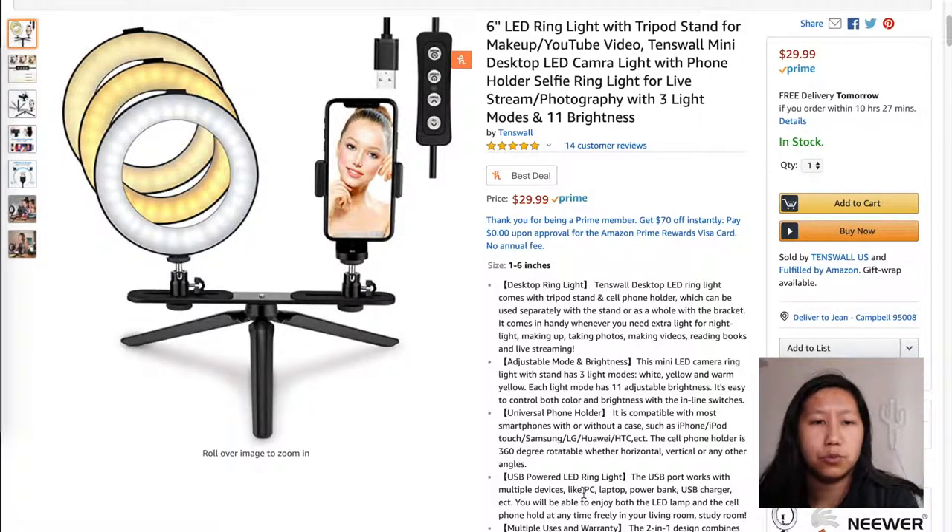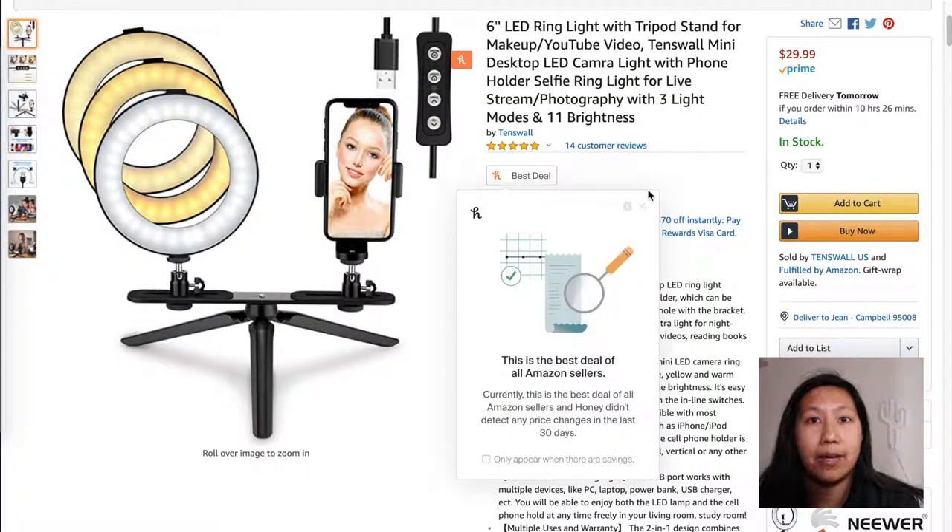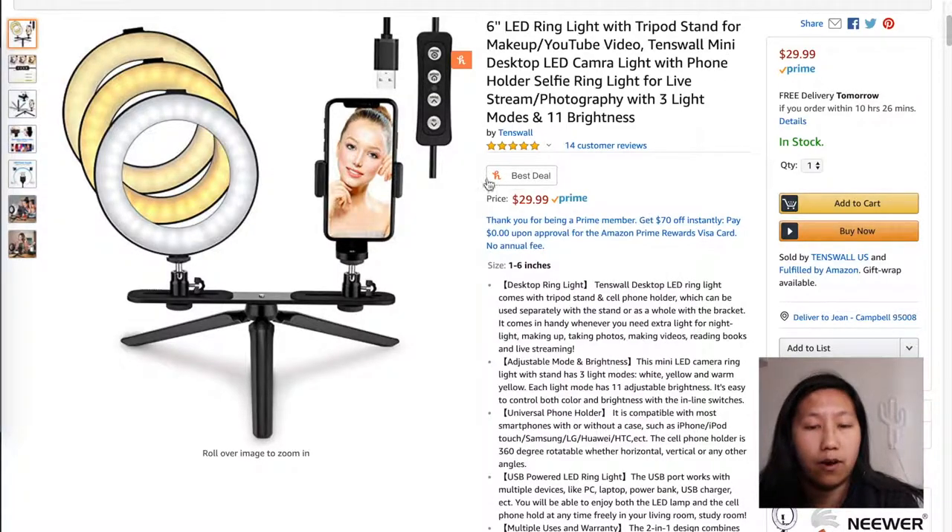Most people use this for makeup tutorials but it can be used for other things. The fact that the light ring is attached to the tripod is super nice and convenient because I currently use the Joby Gorillapod to mount my camera and then a separate tripod that holds a phone mount for my Ulanzi light. This one comes with a horizontal bar that can fit both, and it's $29.99 — and using the Honey Chrome extension you can see that it is the best deal you can find on a product like this.